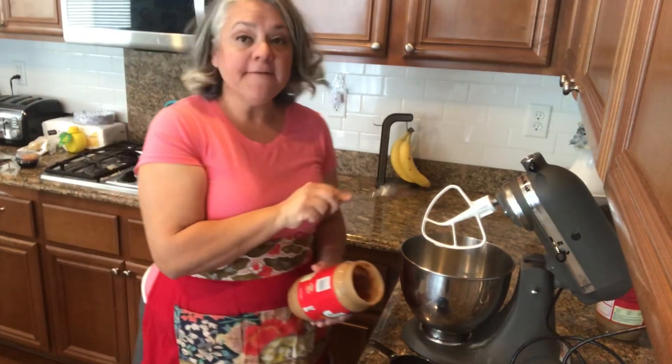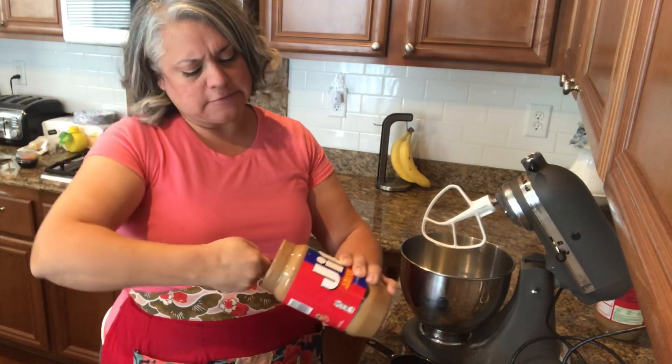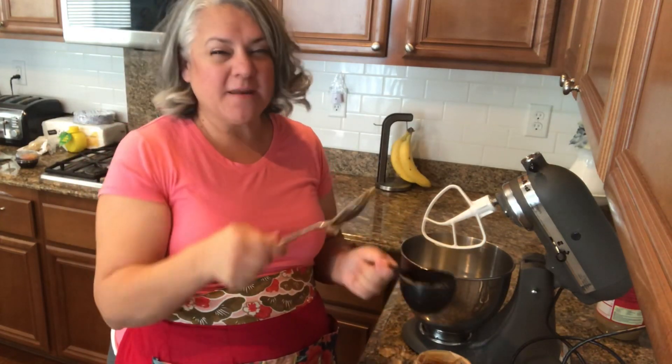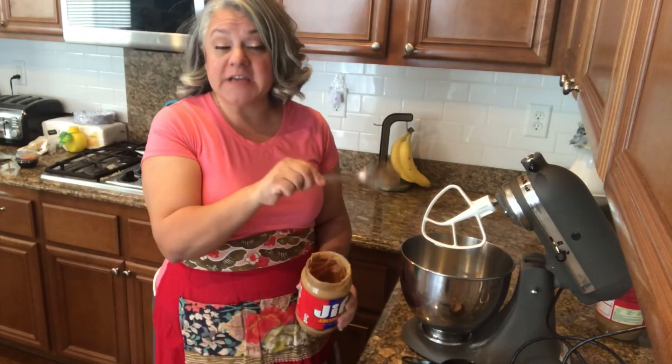I'm getting the butter out now. I have the butter in here and I'm just going to get peanut butter. I'm near the end of this one, so I spray my measuring cup so I can get the peanut butter out of the container pretty quickly. I'll mix those two together and cream them.